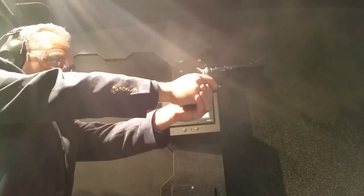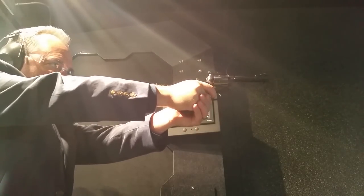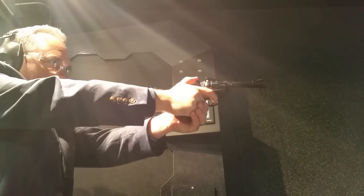Number five: there are 16 calibers of Blackhawks being produced, ranging from a .30 Carbine all the way up to a .480 Ruger.